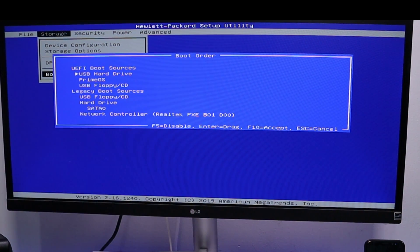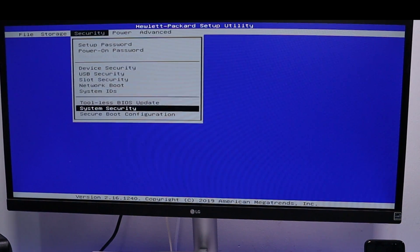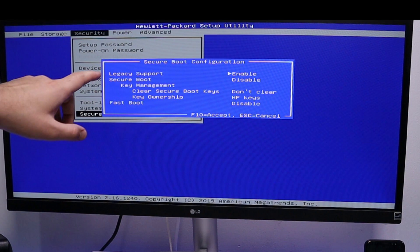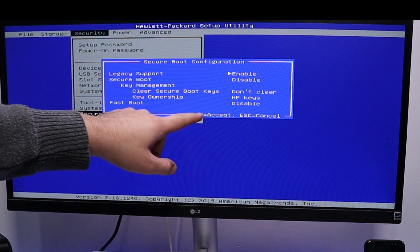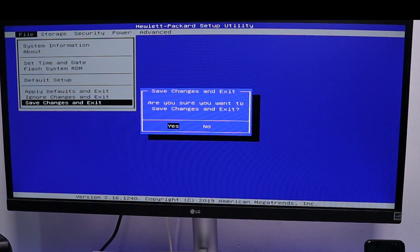Press F10 to accept. The last thing we need to do is make sure that Secure Boot is disabled. Go over to Security and open the Secure Boot configuration, press F10 to continue. On my device, legacy support is enabled and Secure Boot is disabled. Once you confirm that on your device, press F10 to accept, save changes and exit, click Yes, and this should now boot from the USB drive.